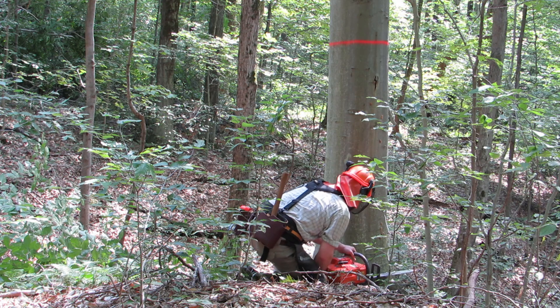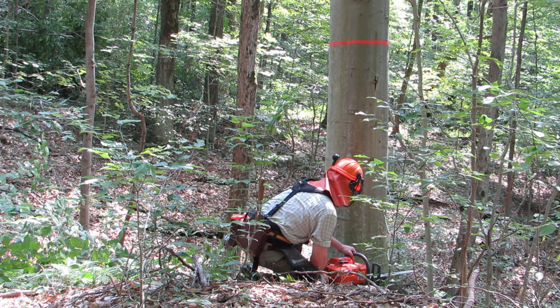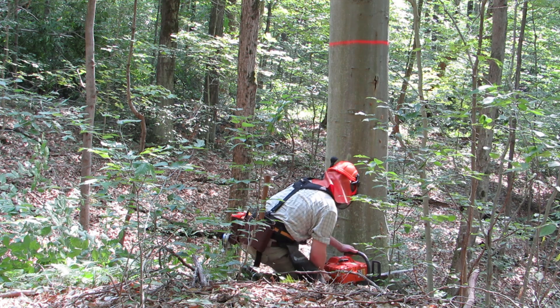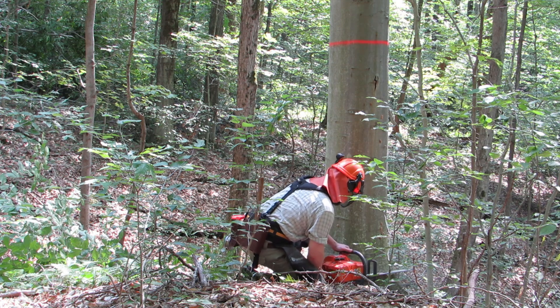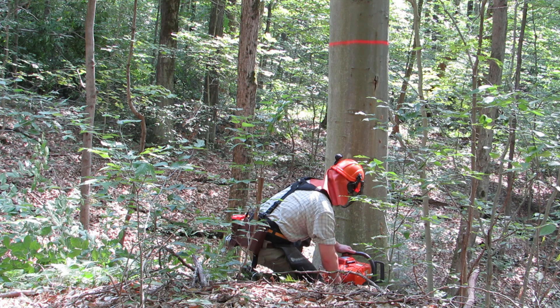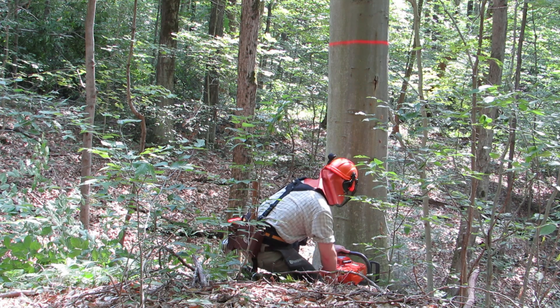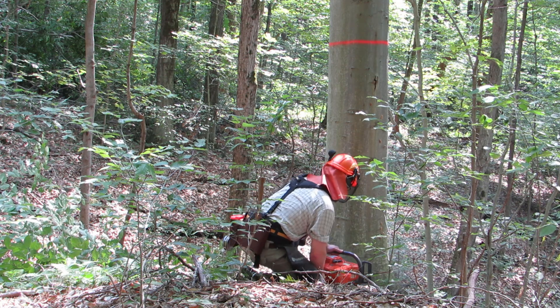He's done everything correctly here — it's just sometimes the nature of the beast. If this had been a maple or a cherry it probably would not have barber-chaired. Just a slight miscalculation and a little bit of extra tension on the tree and you can get results that you aren't expecting.